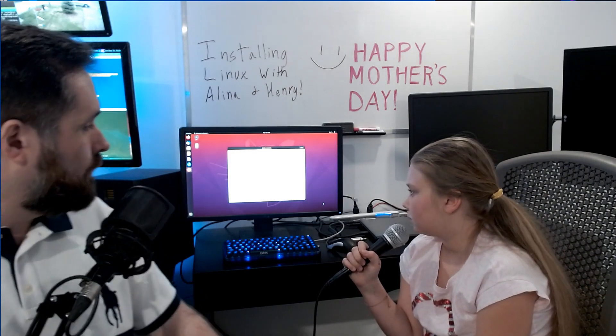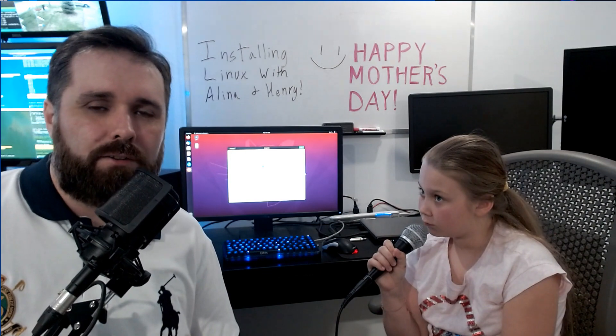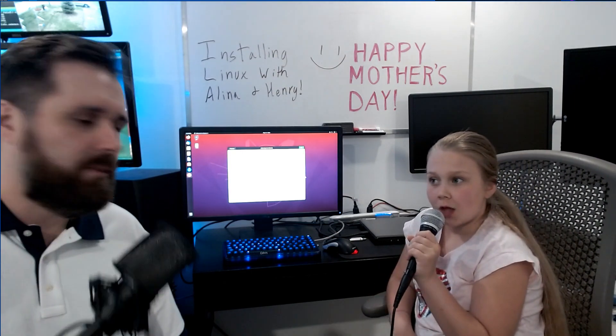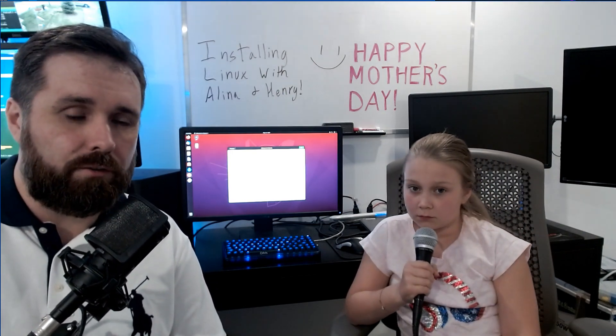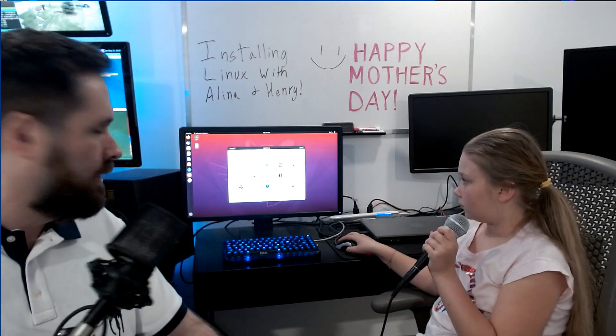Now you have your version of Linux running. There are a few simple things to go through. The first is asking about online accounts — you can skip this, but you can add your Google or Microsoft account here. Next is live patching, which automatically updates the system if turned on, or it will prompt you when updates are available. Then it asks if you want to improve Ubuntu by sending data — we'll skip that. Finally, privacy settings let applications see your physical location via IP-based geolocation. You can enable this or leave it off, which is the default.